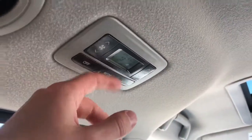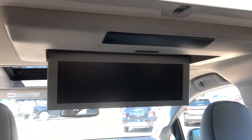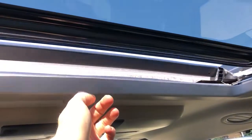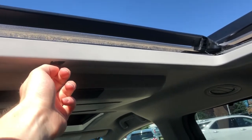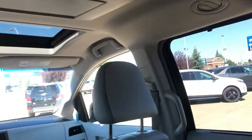Above, we have the rear climate controls located just overhead. Then we have a pretty unique-looking DVD player — if you push this button right here, it'll fold down. And then we have our rear sunroof, which actually fully opens. It's not just a moonroof; it's actually a full sunroof in the back with a wind guard. It also has the cover if there's too much sun in the back.